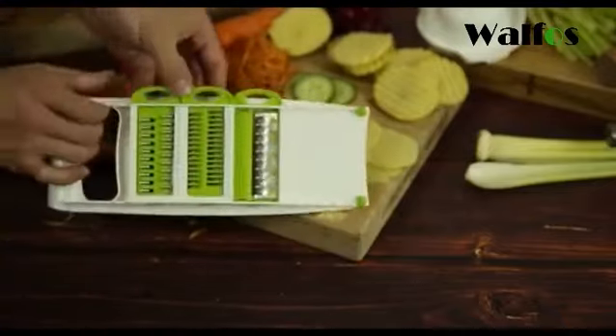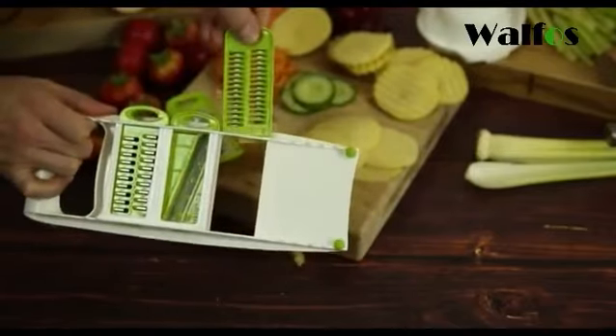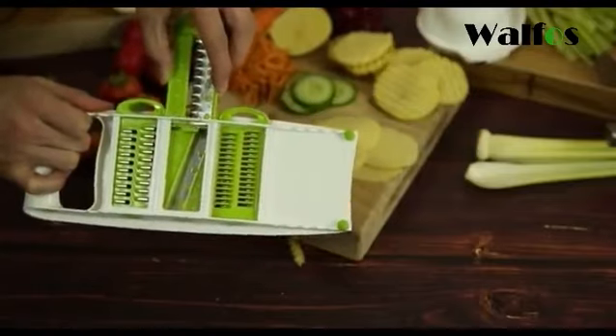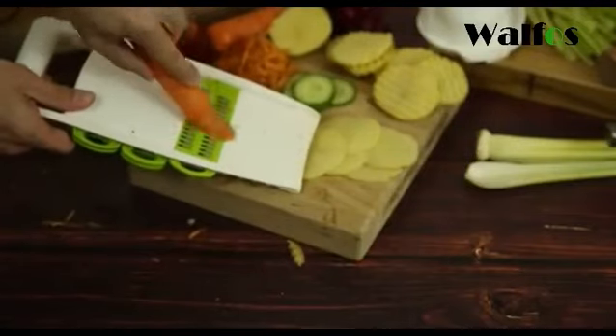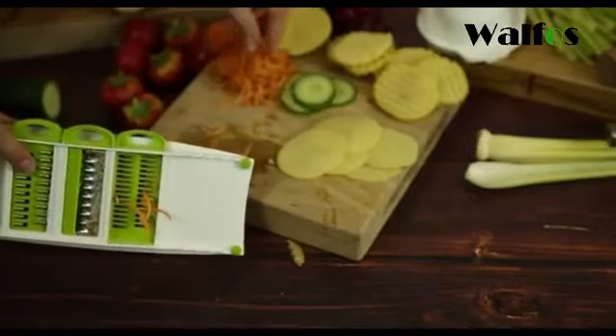If we change the tool over we can go to the grater — we'll just go for the two millimeter for now. You can see they usually just slot back inside there. Using the carrot, you just push it up and down as you would with a normal grater, and you can see just carrot right there.